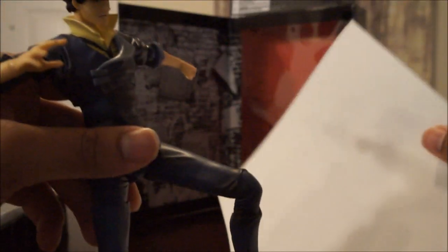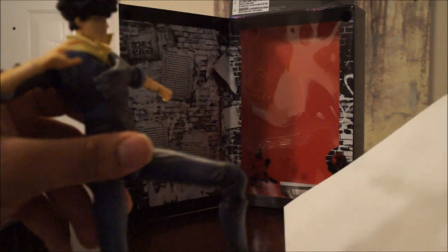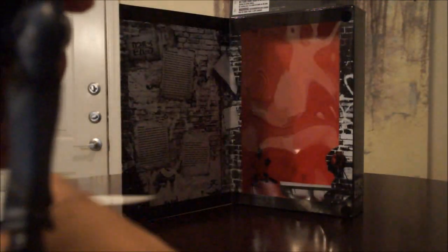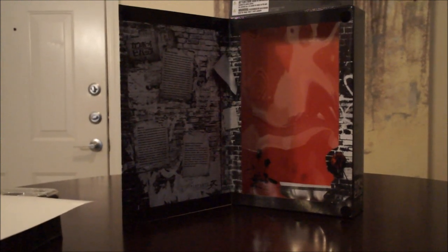Hands down, this has got to be my next favorite toy next to my Metal Gear figures. I love this toy — it was worth every single penny. I'm about to show you the balance and the poses you can hit with this figure. This was the selling point, and I think I'm going to go ahead and pick up Vicious when I get the opportunity. I had to get Spike because, I mean, who wouldn't want to get Spike if they're a fan of the show?